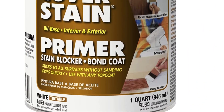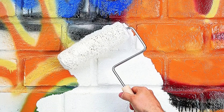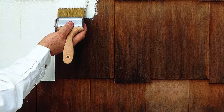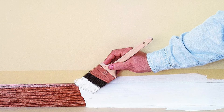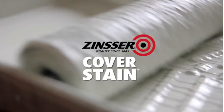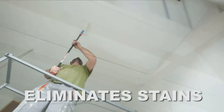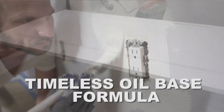This Zinsser primer dries quickly, allowing you to recoat soon and apply paint. It can be applied on difficult-to-paint surfaces with great adhesion, ensuring the longevity of the paint. To increase durability, the primer also prevents scraping, flaking, or scratching. You can cover both bright and dark colors with it to obtain the true color of the paint after application. The coat will be uniform and smooth. Pros: covers any stain including stubborn ones; adheres well to any surface; works for interior and exterior; dries quickly. Cons: quite messy, pretty thick, may require sanding.